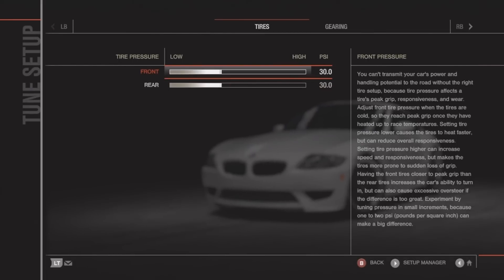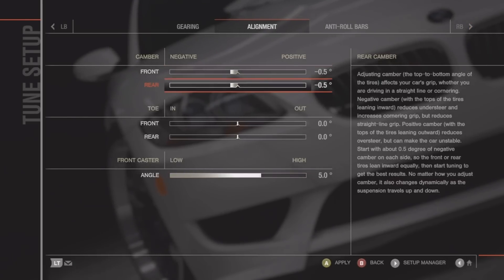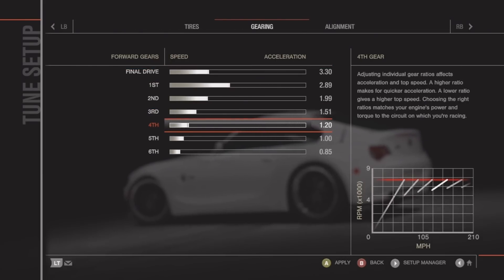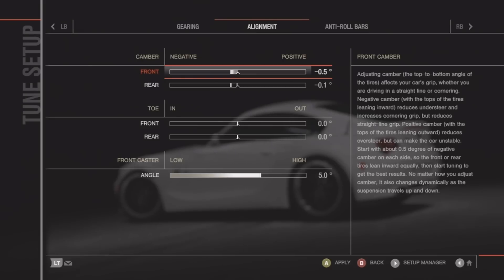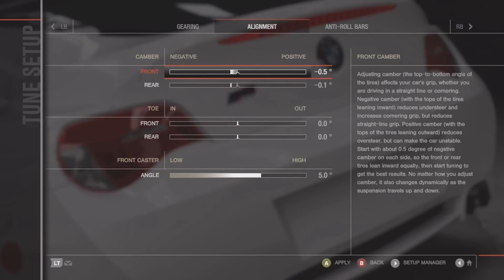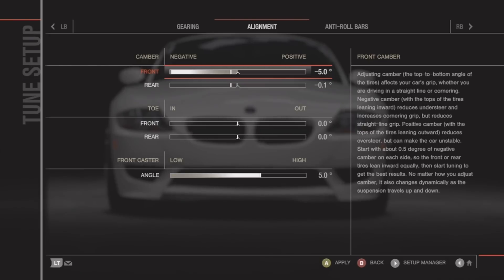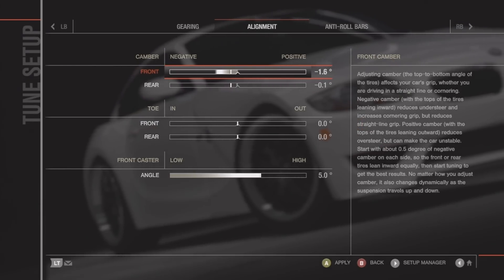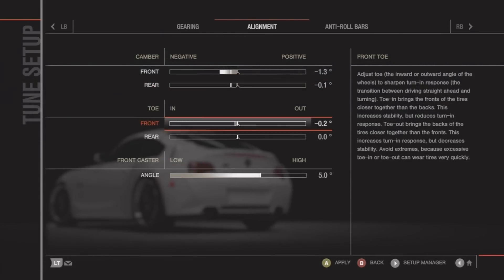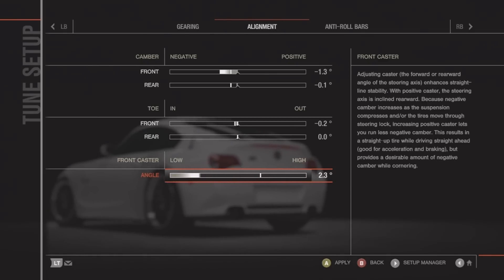Now when I tune I have a base tune in my head. For tire pressure I run 24 in the front and 25 in the back. I'm disclosing all my personal secrets here. For gearing, I don't touch it until I hit the track — then I test it and see if third gear feels a little long and shorten it a notch or two. Camber depends on the car's weight distribution and how smooth you are. I drift on a wheel so I don't need five degrees of camber — I keep it around one degree.